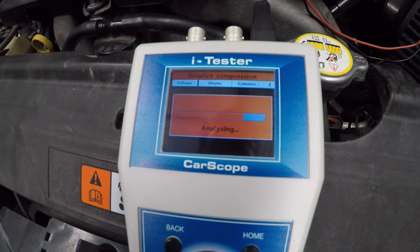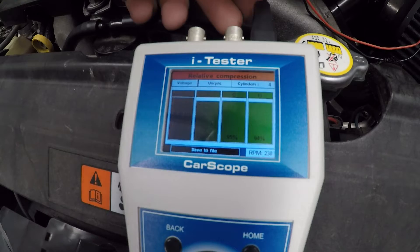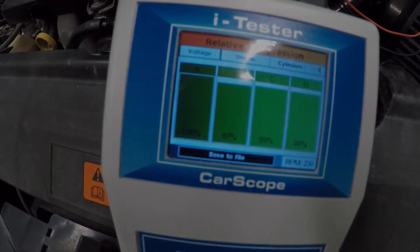Let's see what the analysis is. There we have it — very good: 100%, 93%, 95%, and 94%. That's a pretty great balance there, so that's the auto test done.